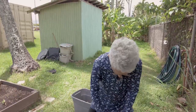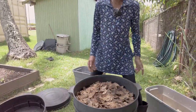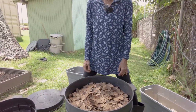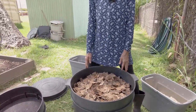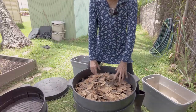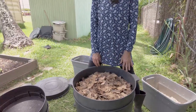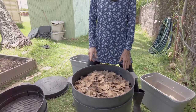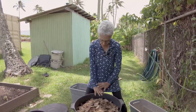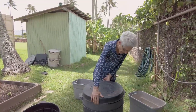Now you have your bedding in there — make sure it's nice and thick, a good inch or two. Moisten it really well so it's very moist. Place your worms on, throw some food in — I like to feed on one side and then the other, but it doesn't really matter. Feed, put your worms in, and cover it with fluffy paper, then put the lid on.